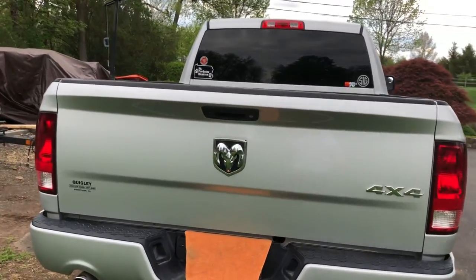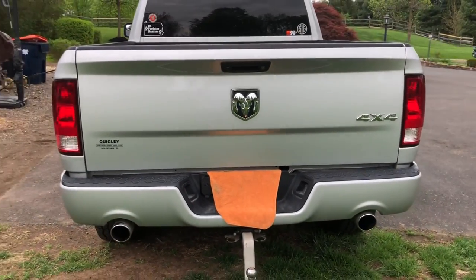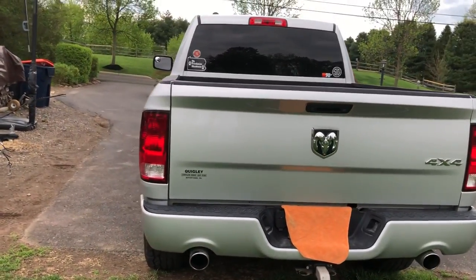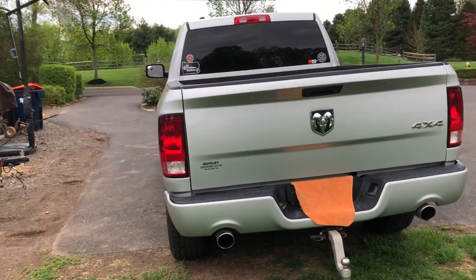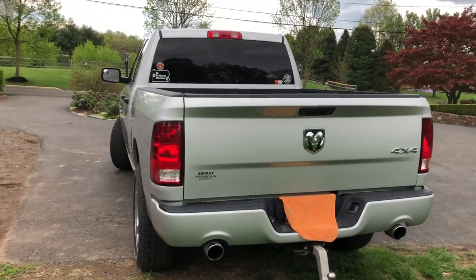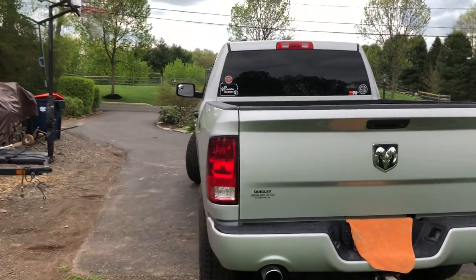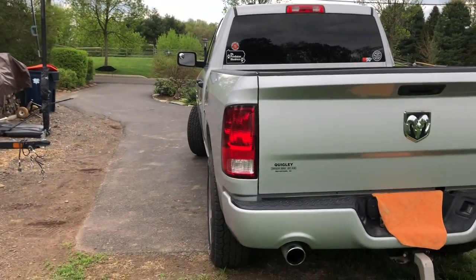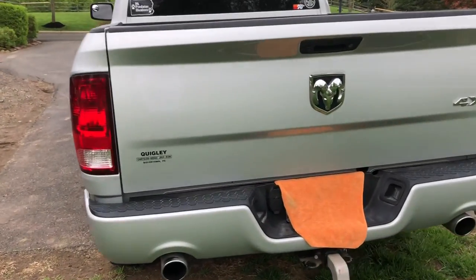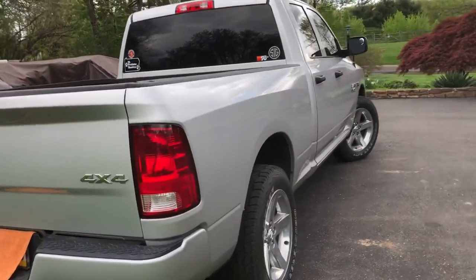I'm not used to driving a truck with a backup camera because my last truck was a 2001 Dodge 2500 — way before any of this fancy technology. I hardly even use the backup camera, it is nice to have though. I want to get some brighter reverse lights so I can see out the back more clearly.